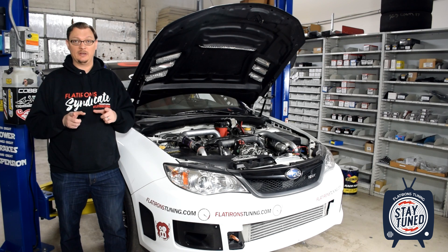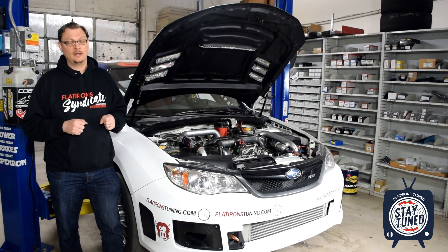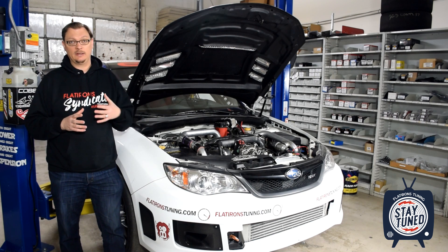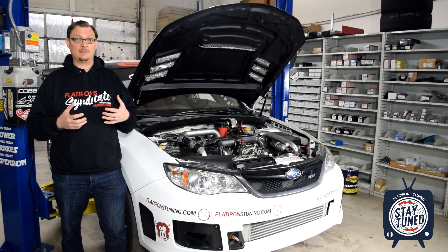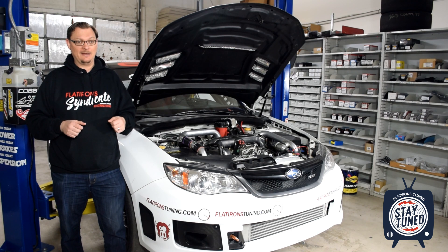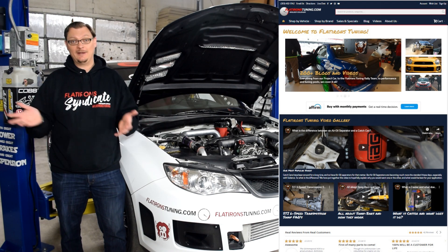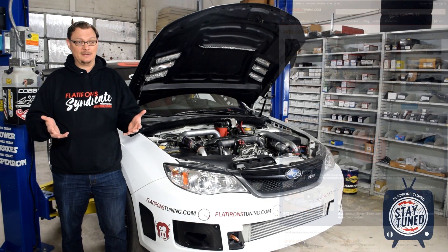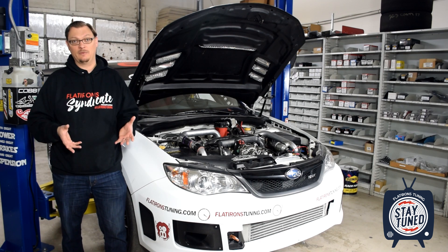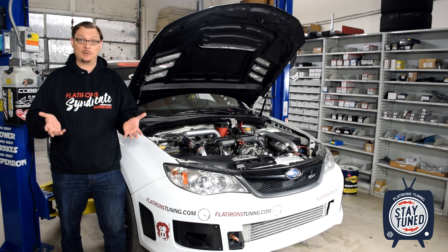But now the car is back in the shop and we're going through it to get ready for the 2021 race up Pikes Peak. I wanted to go back and give you our initial reasoning for putting it on there and what our initial results were with the dry sump. If you like the channel and like what we're doing, please like the video and subscribe. It helps us out a ton. This video is brought to you by Flatirons Tuning — head over to flatironstuning.com for parts and to support the channel.